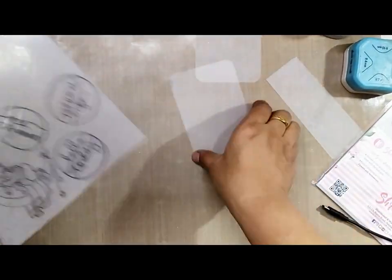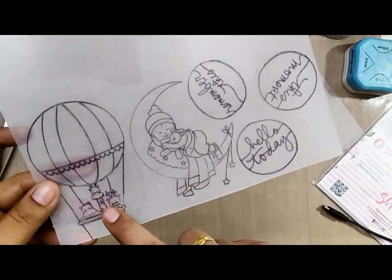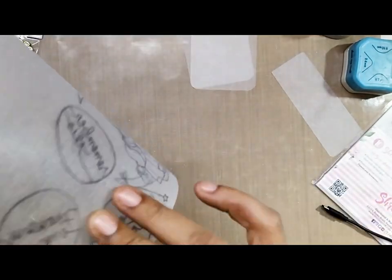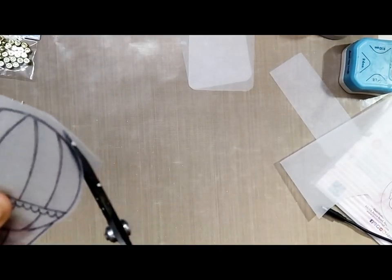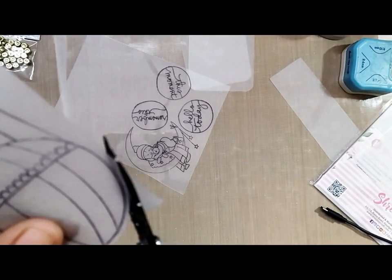Here are some stamped images on the glossy side of the shrink ring sheet. I have already cut out two tags and used the corner punch to round out the edges. You can also cut the stamped images using scissors — you just have to be a little careful when cutting the shrink ring sheet.